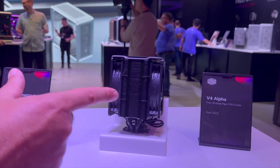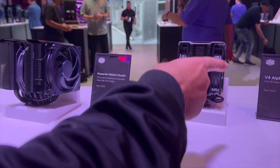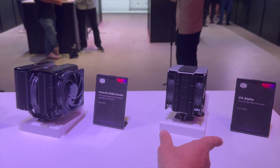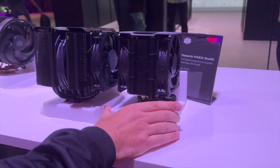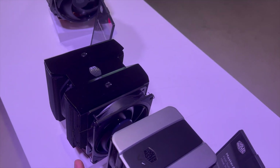Check the difference in footprint between this and this one. This is the first V4 Alpha, the first cooler to use 3D heat pipes. That's a huge difference. I also have a C5 here — almost half the size.